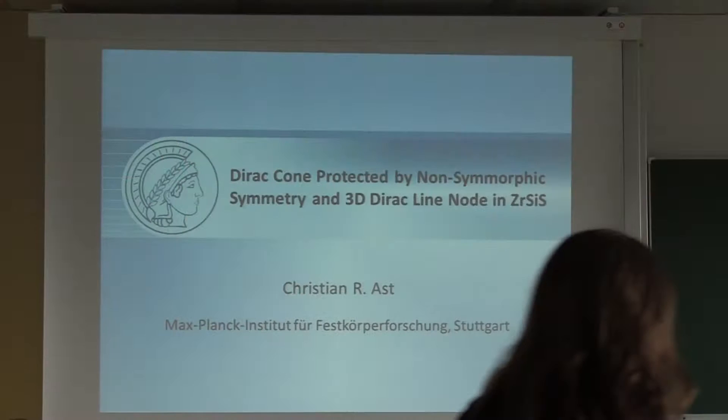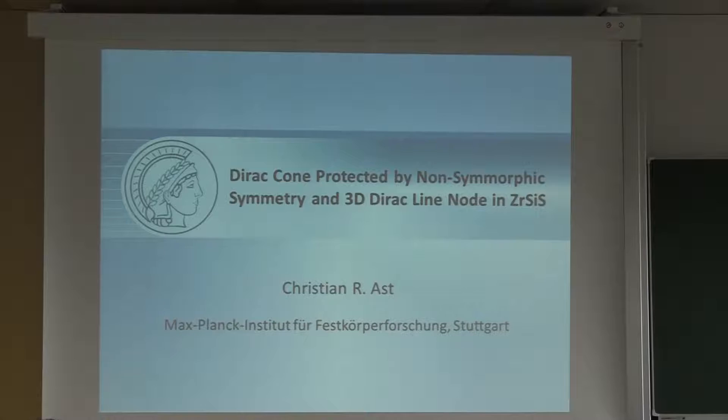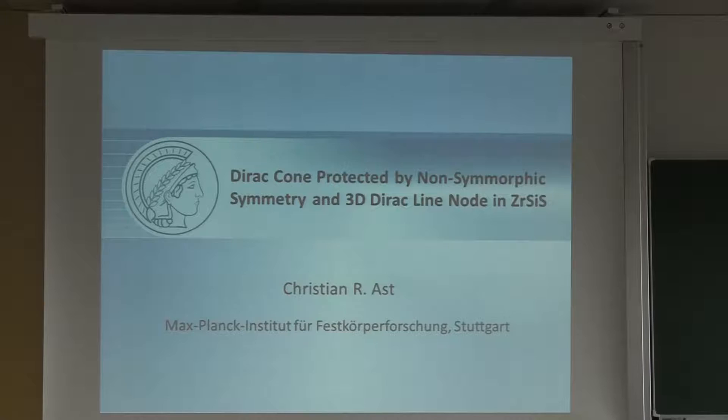Thank you Leslie for the kind introduction, and also thank you to Maas and Bing Hai for the invitation to speak here today. I want to talk about a compound that has shown up in this workshop already a few times: zirconium silicon sulfur. This is a mouthful, so for the remainder of the talk I will just call it zirsis, which is a butchered German way of contracting the elemental symbols.